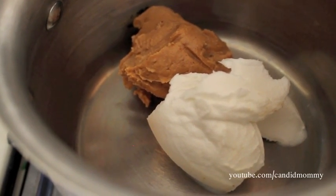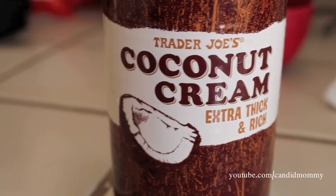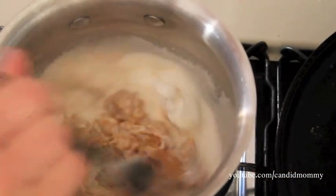For your sauce I am using peanut butter and coconut cream. I've got about a half cup of each in my pan. Mix these together on medium heat until they are completely blended together and melted.